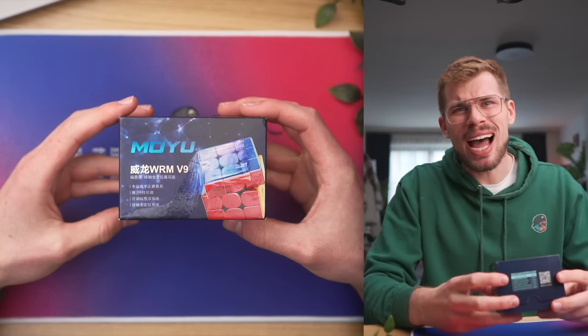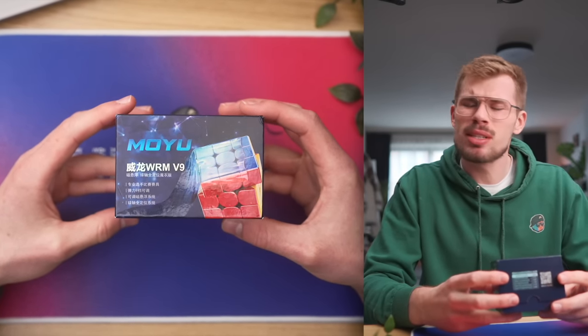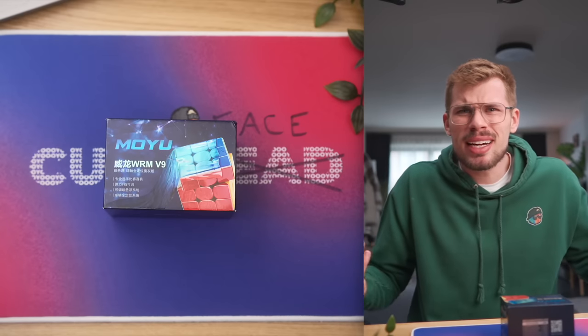Why is it V9? Is this the ninth version of this cube? I don't think so. Is it nine years since the initial release? What is it, Moyu? What's with the weird names?